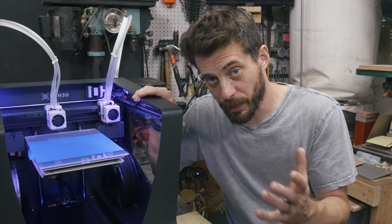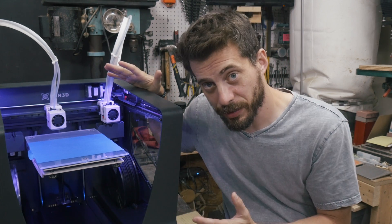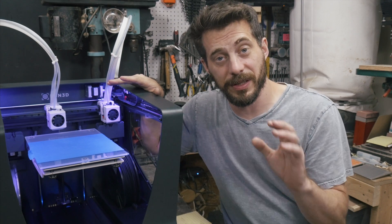This is the Sigma R17, the 2017 version of the Sigma from BCN3D. As you can see, this is a dual extrusion printer and we're going to talk about that, but first let's talk about setup.